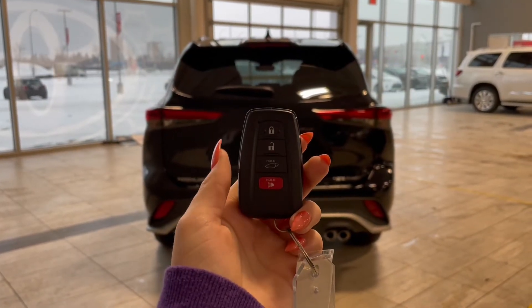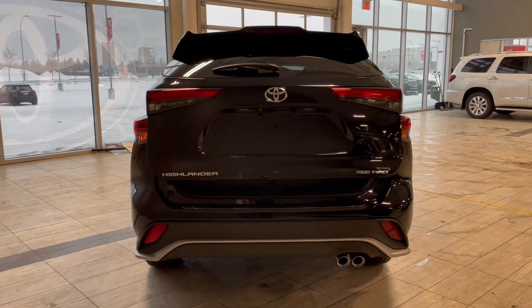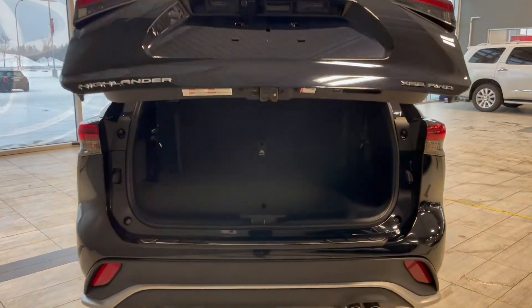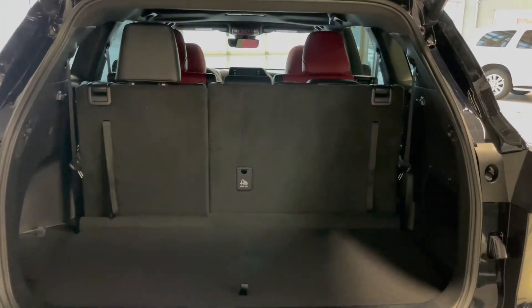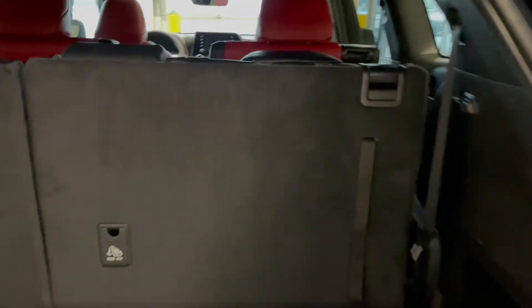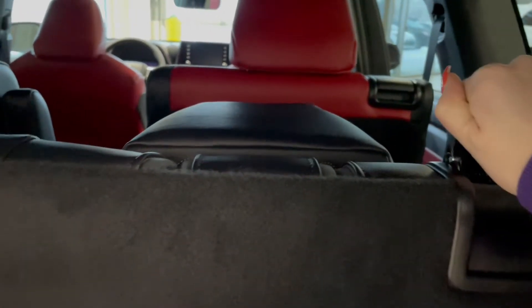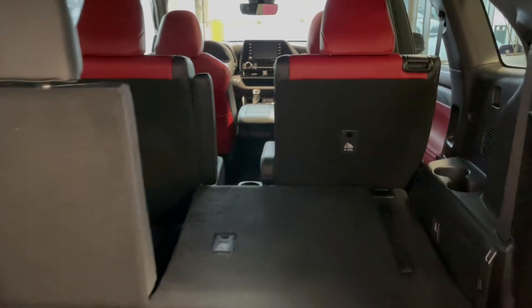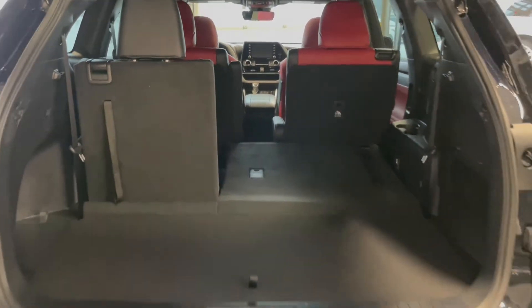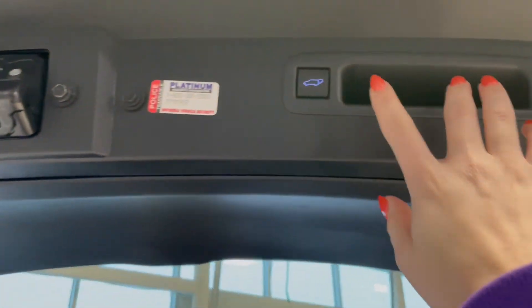This Highlander comes equipped with a power liftgate. Once that's open you can see we have a ton of storage space with the third row seats folded up, but if you're hauling larger items or just need the extra room, the third row easily folds down. To close the liftgate you could use the button on the key fob again, but there's also an additional button on the top of the liftgate itself.